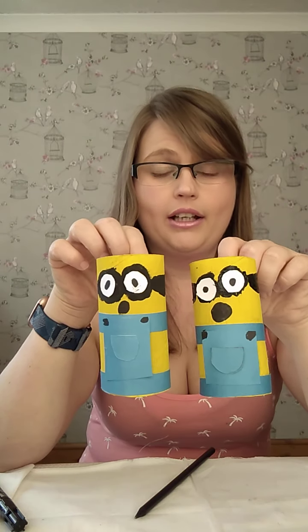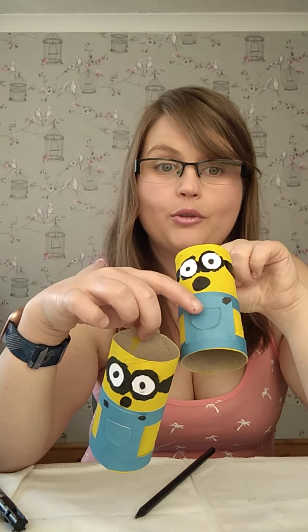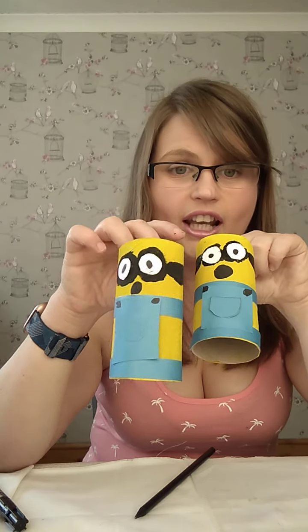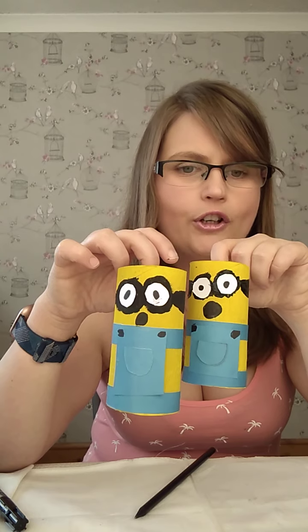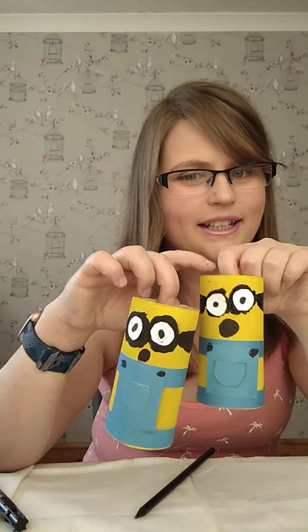There we have our finished minion! If I take the pegs off now — there we go. You can do your minions any way you like: some of them have just one eye in the middle, you can put some hair on yours. Those of you that love minions will have noticed I haven't put the logo in the middle — that's because I'm not very good at drawing. I'd love to see what you make — post them on the Building Bridges or the QB page and I will give you a like and probably a comment. Thank you for joining me today and I will see you next week, bye!